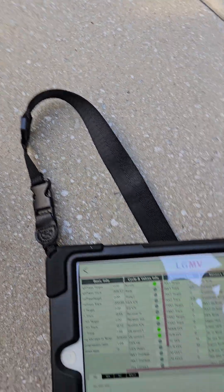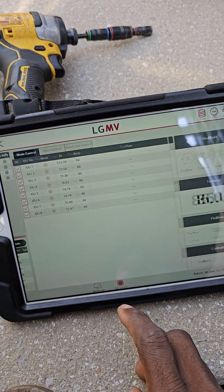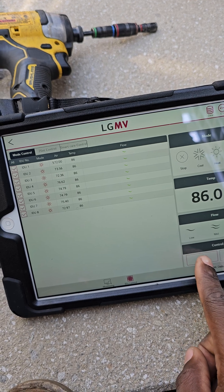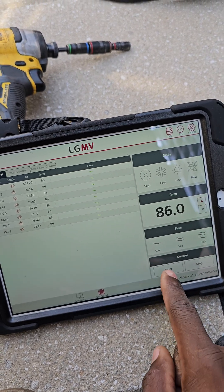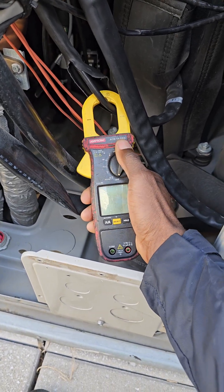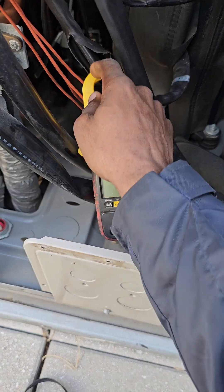I'm going to test that by simply going into the controls and I'm going to give it the command. Okay, I think I'm still alive — definitely still alive. I didn't lose connection. Reset my meter. I'm going to get it onto the third leg in the back there.